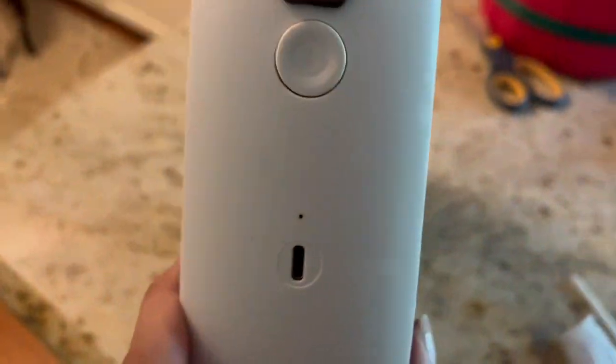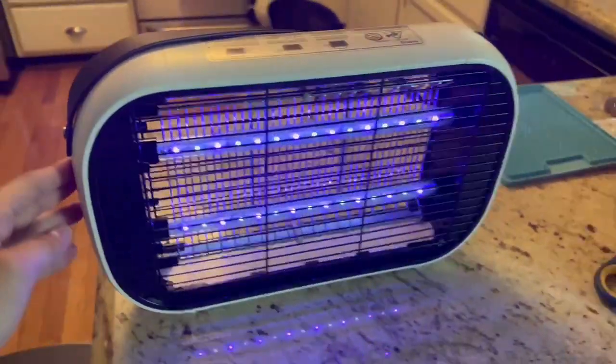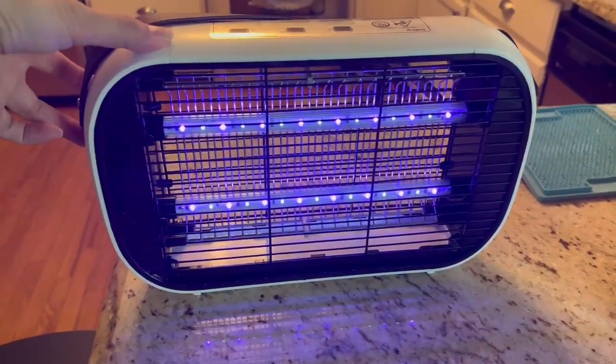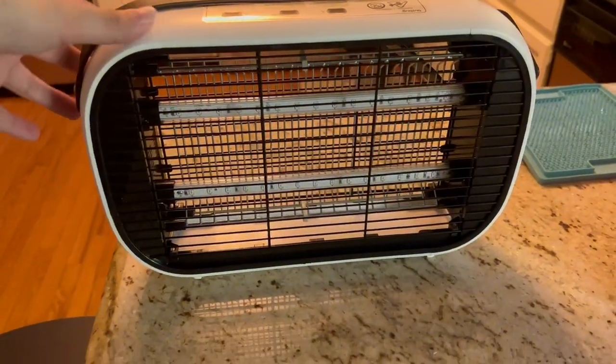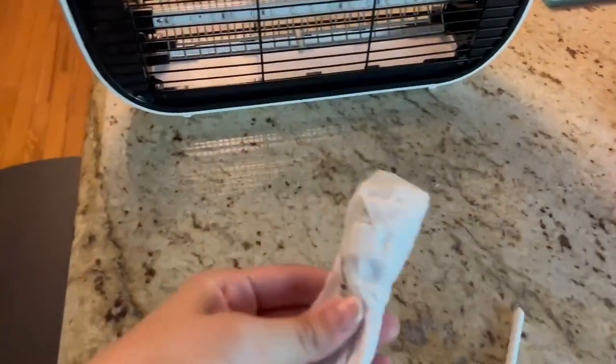As you can see here, on the one side you have the port for the charging cable, and then you have the power switch — you just hit it once and it will turn on pretty quickly. It's nice because it has the LED bulb, so those will last around 10 years.